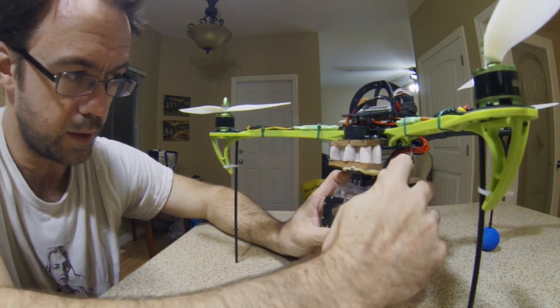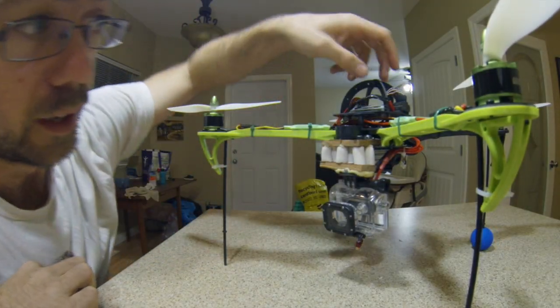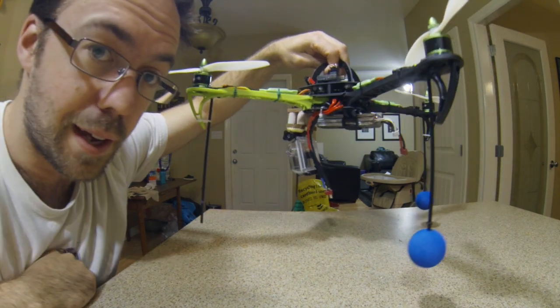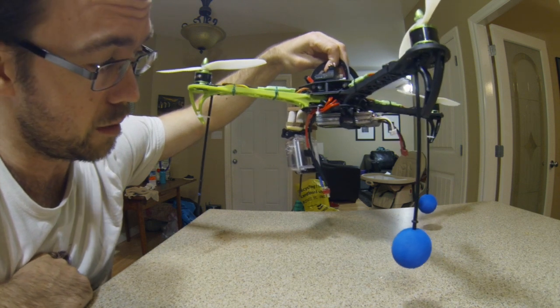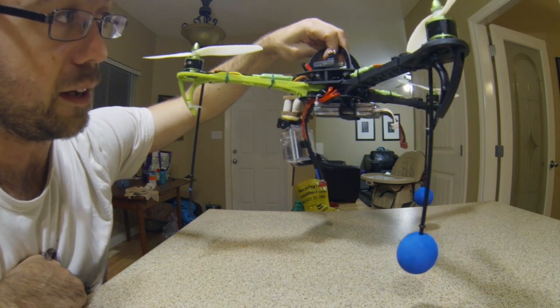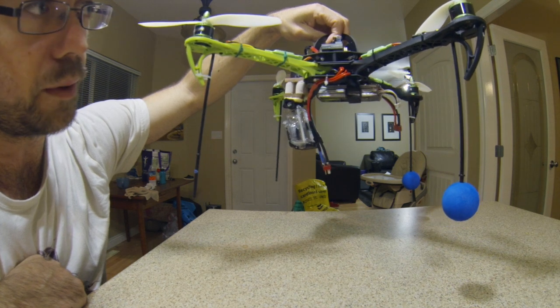One more note: because of the GoPro sticking up, the battery has to be moved back a bit — but I figured that would be a bit of counterweight anyway. I didn't have to do any adjusting; I put the battery on like that, took off, and didn't even need to do any trimming.